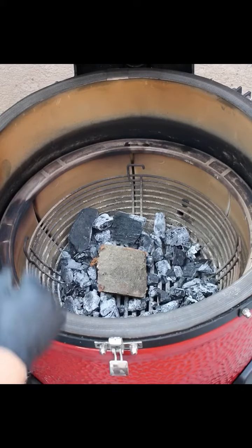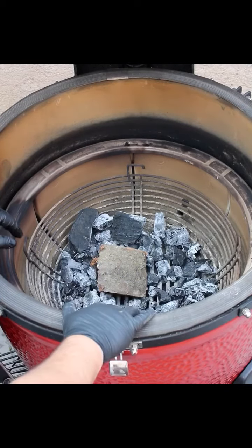Hey everyone, so I'm going to show you how I set up my Kamado Joe for smoking.